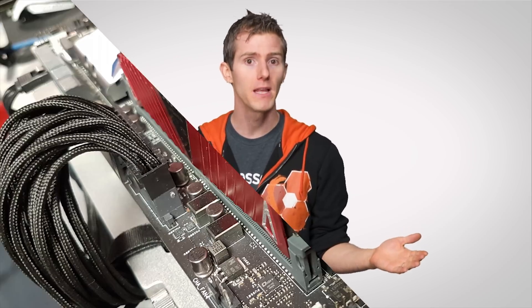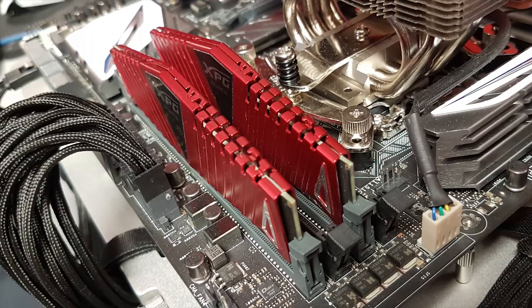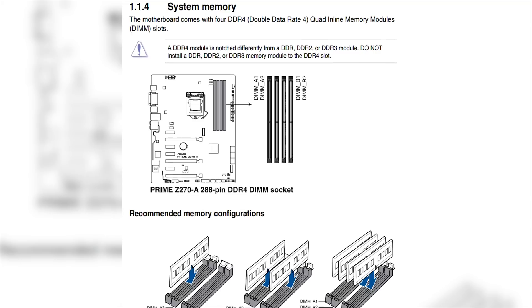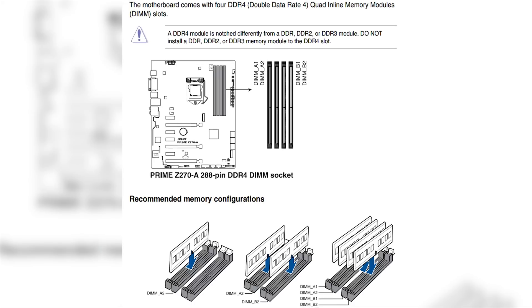Moving along with the plugging-things-in theme: don't assume that all the RAM slots on your motherboard are the same. If you've got multiple sticks of RAM but not enough to fill every slot — maybe you've got two sticks and a four-slot board — check your motherboard manual and follow the manufacturer's recommended configuration. Typically this means using every other slot. Not following the instructions could result in your RAM not running in a faster multi-channel mode, and while memory speed doesn't have a massive impact on performance these days, there's no good reason to miss out on the small boost that properly inserted RAM can give you.